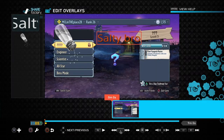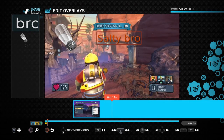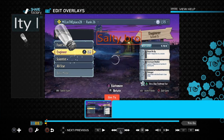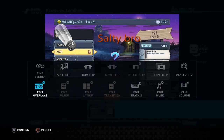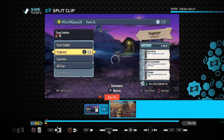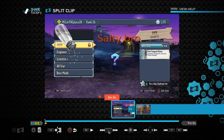Now you have this overlay. But if you only want it for a specific part of the video, you need to split the clip — because the salt shaker and 'Salty Bro' text are attached to the whole video clip. So choose the point where you want the overlay to end, press the square button, select Split Clip, and the overlay will only be contained in the clip it was added to. The rest of the video will play without it.